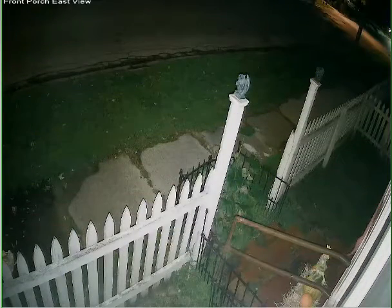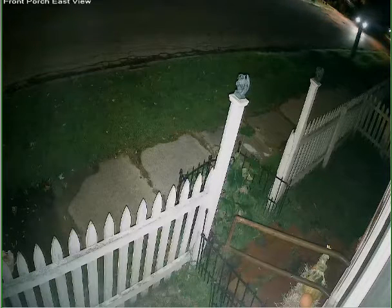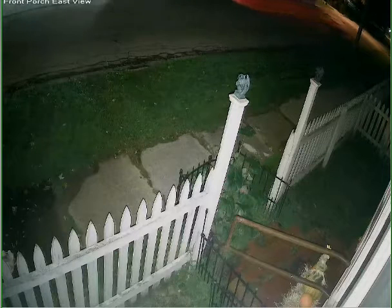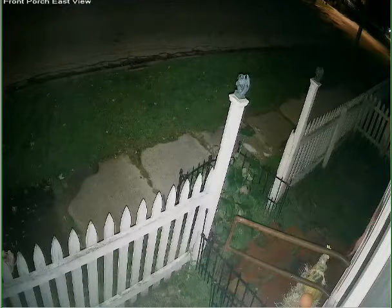Some time has passed and now it's dark. You can see that the camera's lights have turned on and you can see everything in full color. My porch is the same color as it was. You can see that the pumpkins are still orange, the straw is still yellow, the grass is still green.